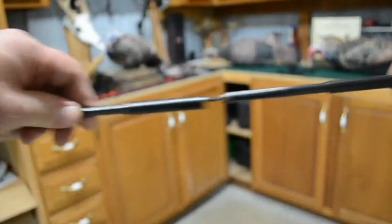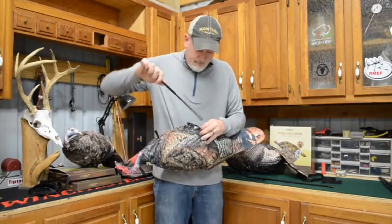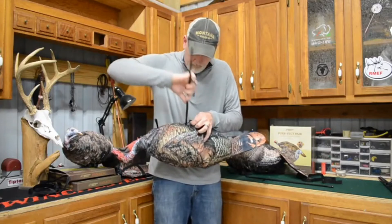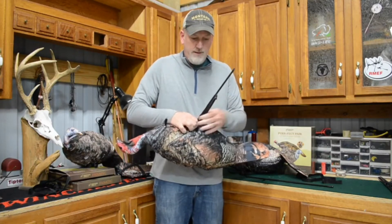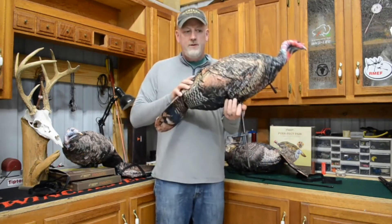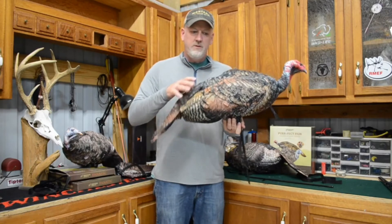You simply pick the leg pole sleeve that you want to put it in, slide it in, then take a second and hook the elastic over it. What that elastic strap does is if there's any wind blowing, it keeps the decoy from spinning around and brings it back to the position you set it in.